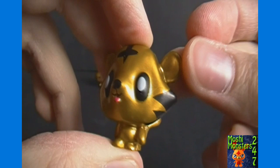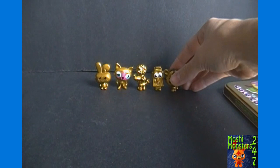Next up we have Jeepers, still with his little pink tongue sticking out, and the black coloring for his stripes.